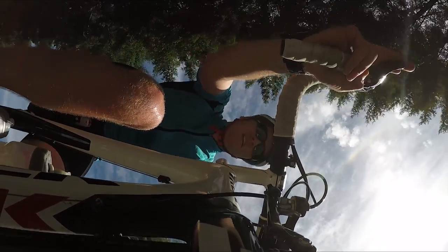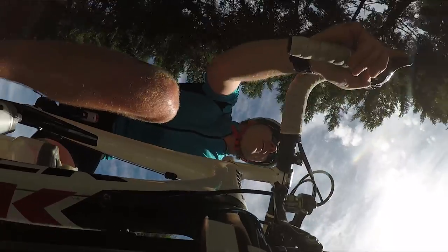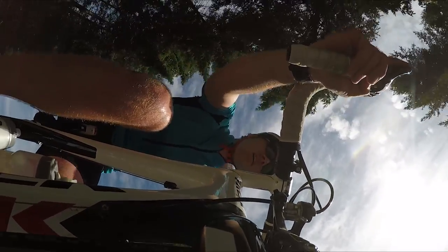It would be interesting to spin this mount 90 degrees and get a shot going forward — you would get to see part of the front tire and a lot of scenery going by quite quickly.